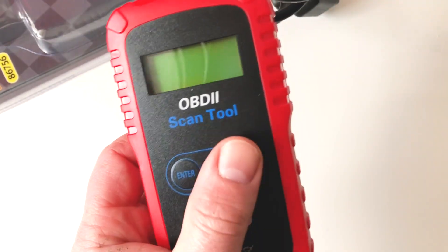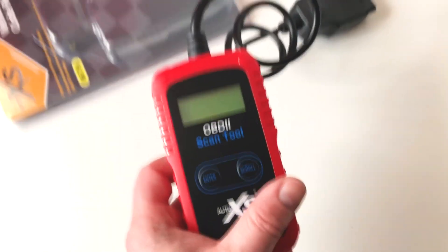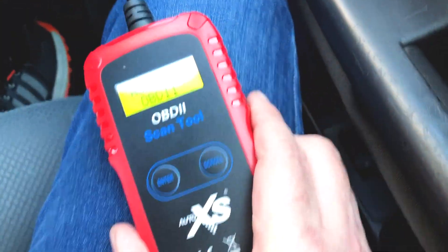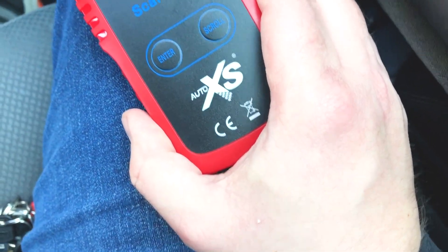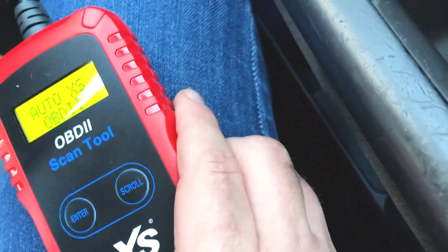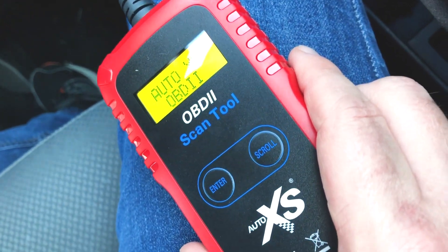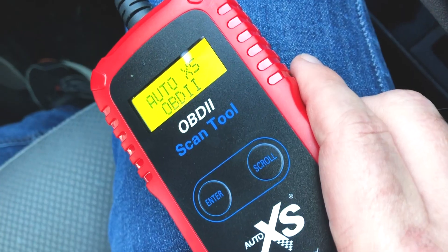There are two buttons here which is enter and scroll, and we're going to just quickly put it in the car and see what happens. We've plugged the unit into the OBD2 port which is located in the Golf just above the accelerator pedal, just down there where my right foot is. It's plugged in and I haven't turned the car on at all because that's not what you're meant to do. Apparently what you're meant to do is plug the OBD2 sensor into the port first.